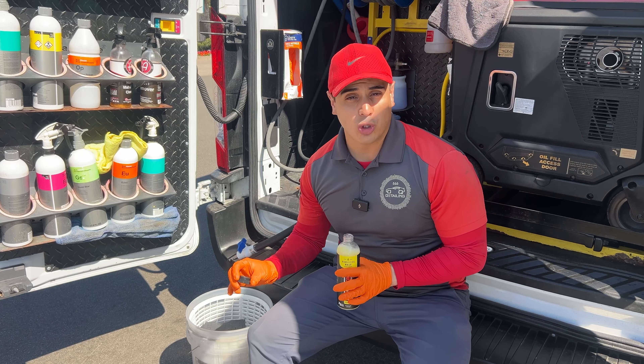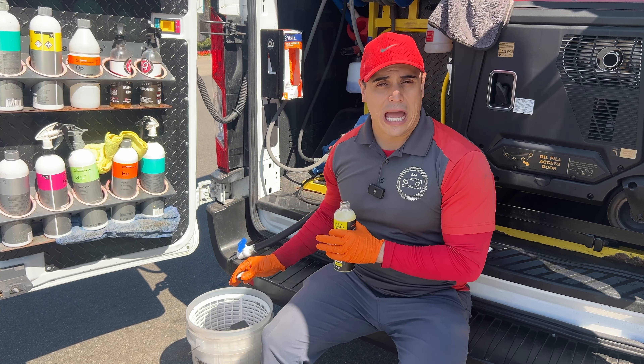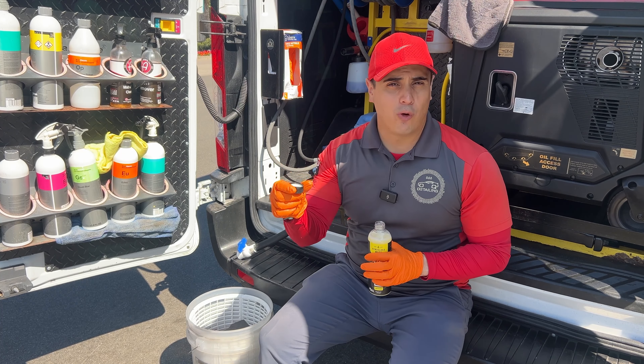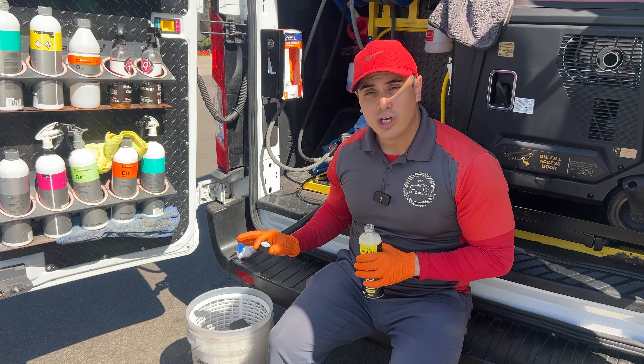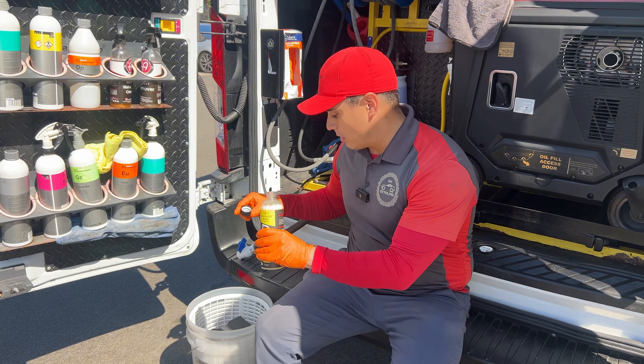The amazing thing about a rinseless wash is you only need a little bit — half an ounce to a gallon of water, and one cap full is about half an ounce. This bucket has around three gallons, so we just need three cap fulls of this 16-ounce bottle.